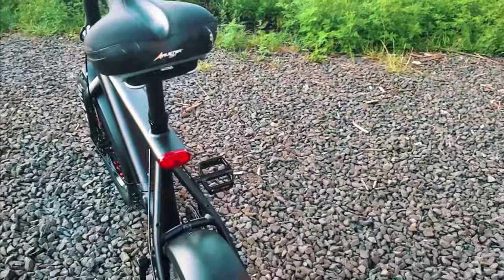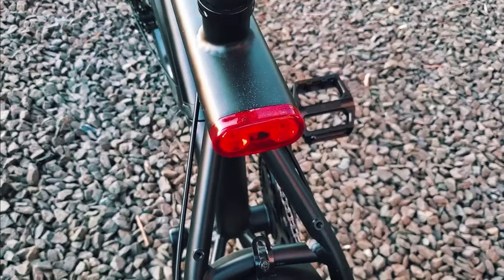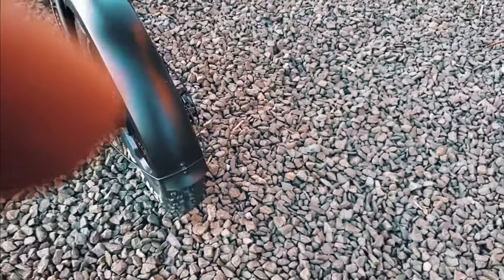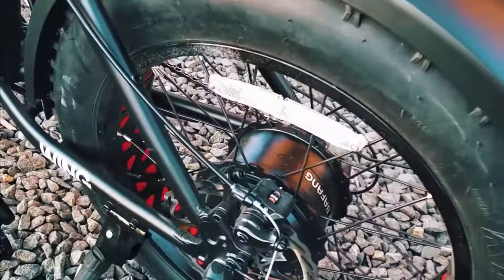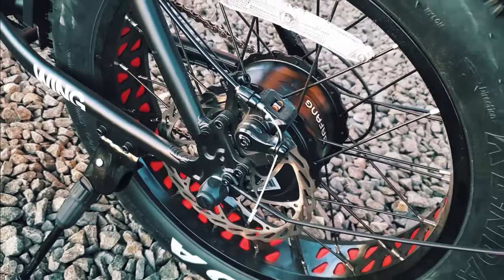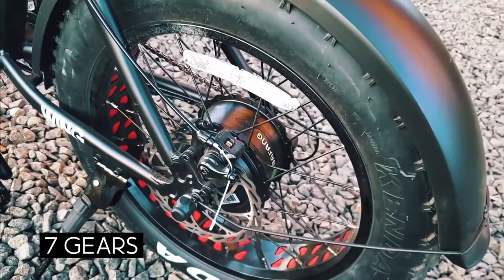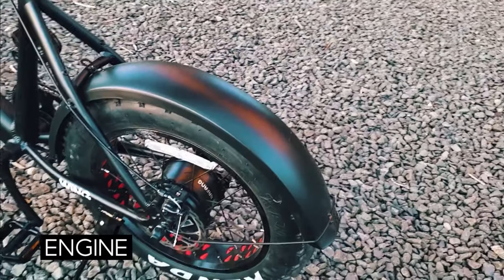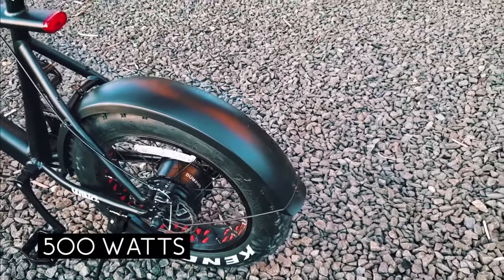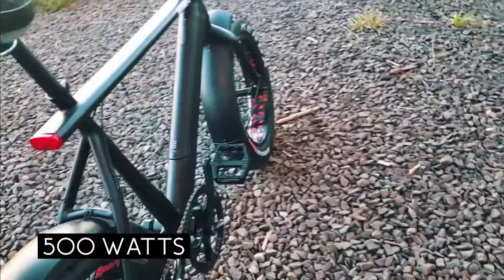Now we'll come to the rear of the bike. You're going to see it also has that built-in taillight — really important if you're out here in these streets. And see that fender right there? The fender's on the front and the back. And down here, that is the Shimano gears — seven gears. And that is a Bafang motor, 500 watts.